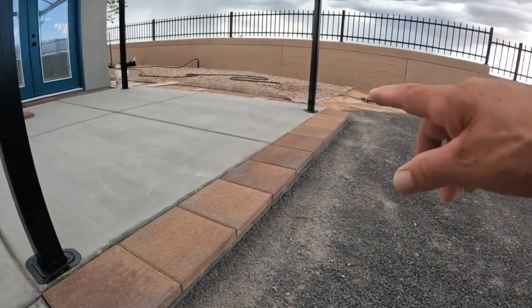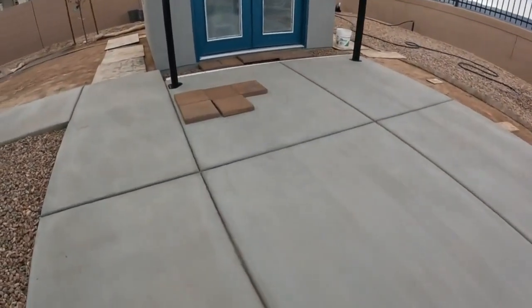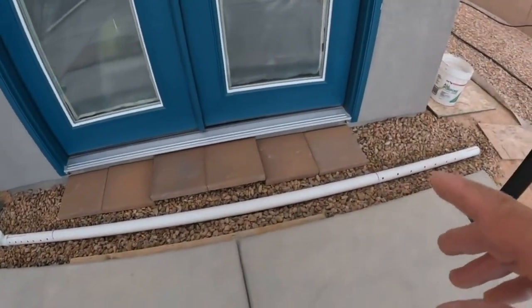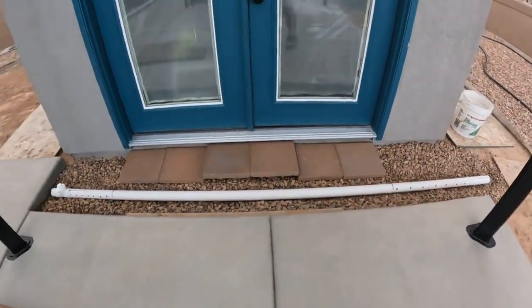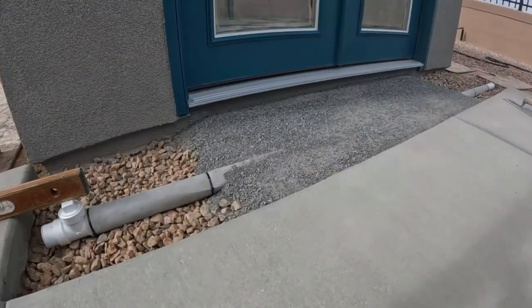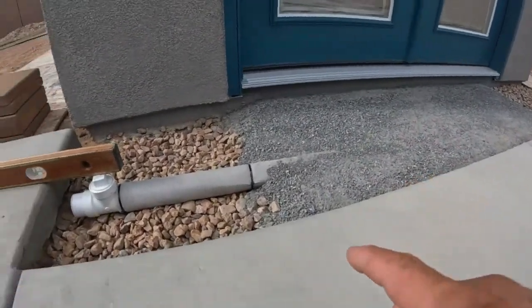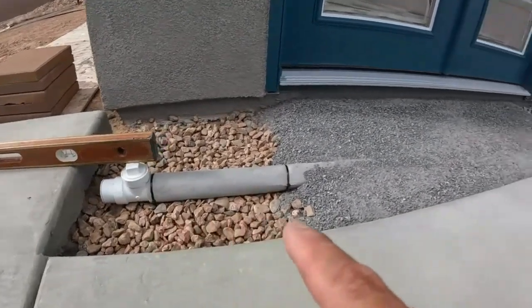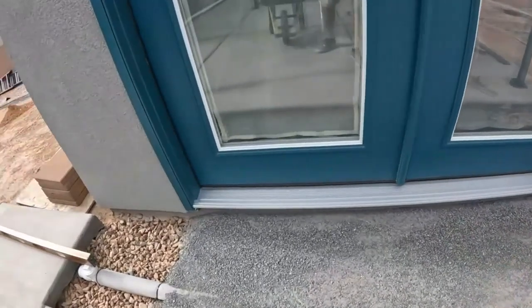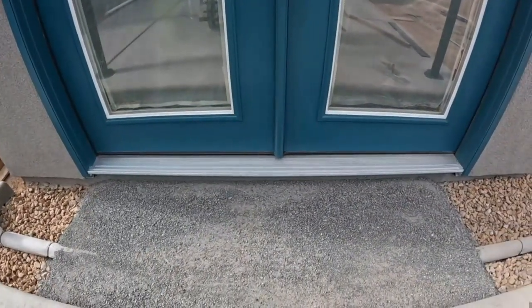What we're doing now is setting up over here by the shed — going to get these installed lickety-split. What you're looking at is the compaction sand for the levelers. Everything's been put in place. We're going to start in the middle and work our way out. Let's get laying some pavers.